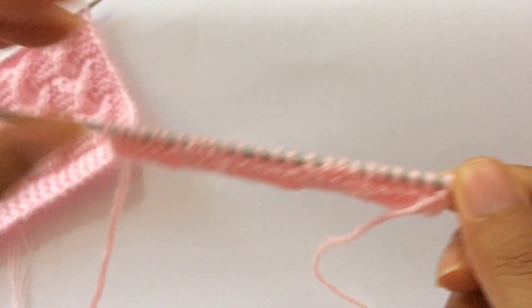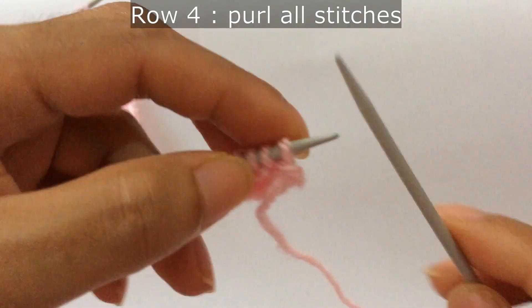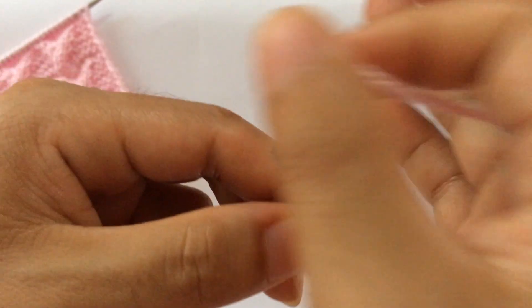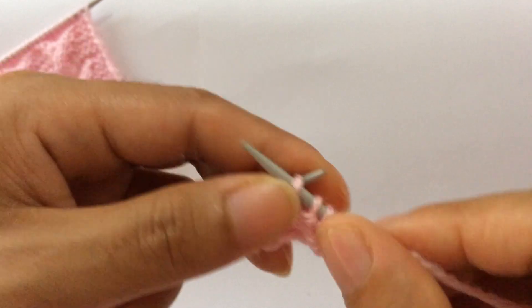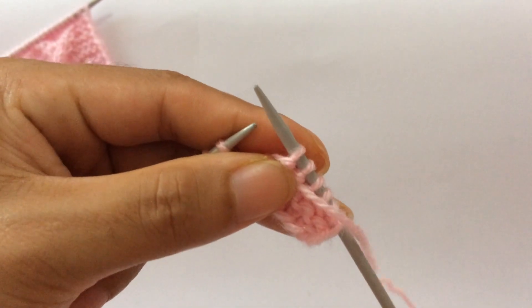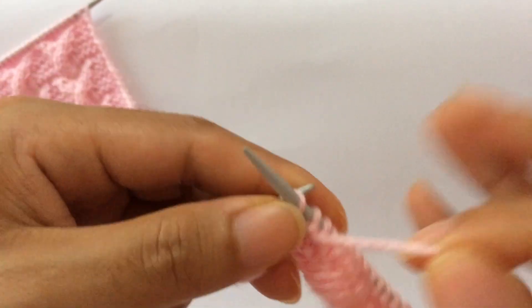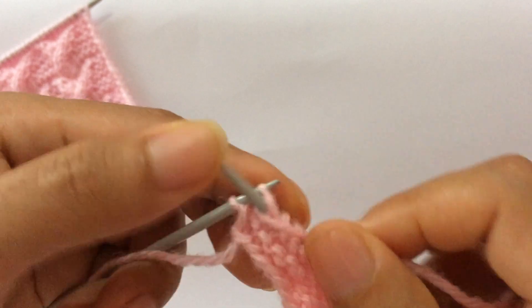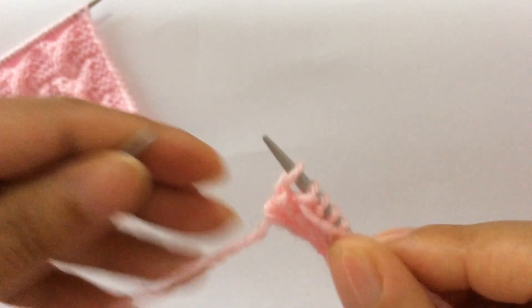Row four: purl all stitches and slip your edge stitch on the wrong side.